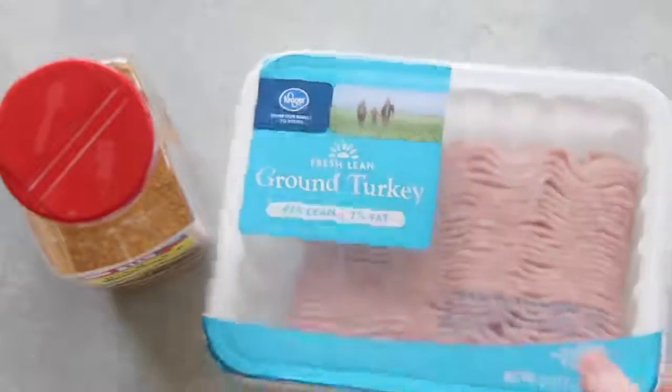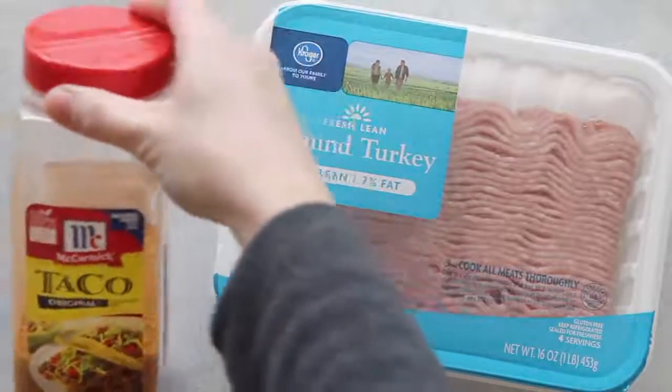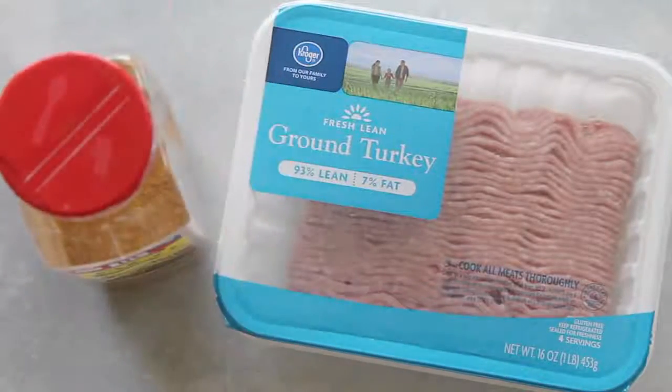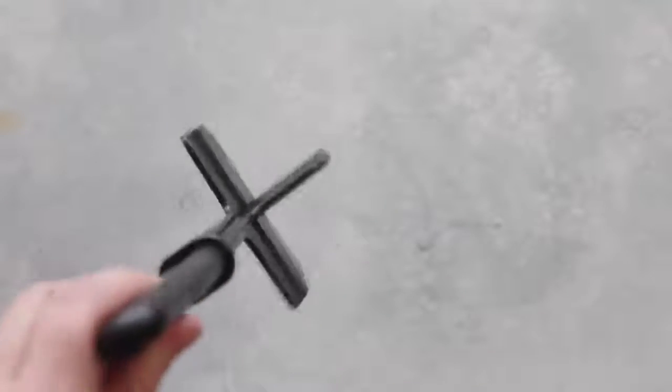I'm using lean ground turkey — you can use ground beef if you'd like — and about one tablespoon of taco seasoning. Then I'm going to brown that up. The best thing I love using is something called a chopster. It is awesome when you're making ground beef or ground turkey.